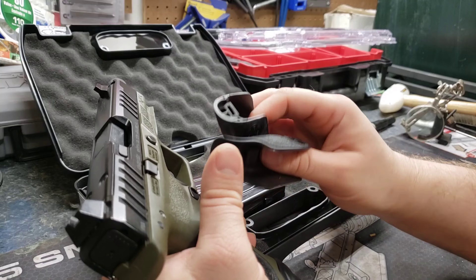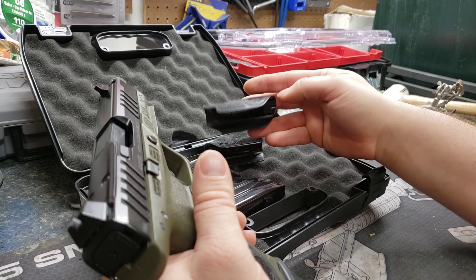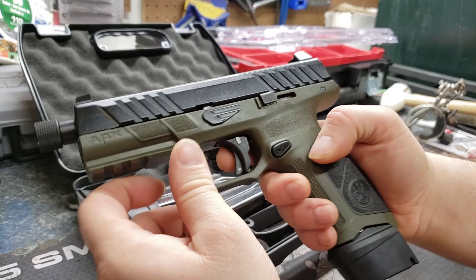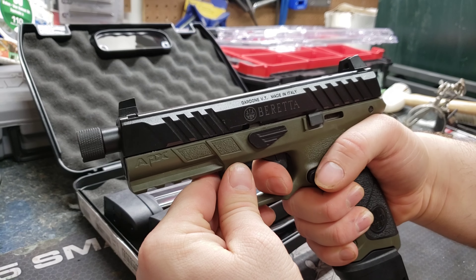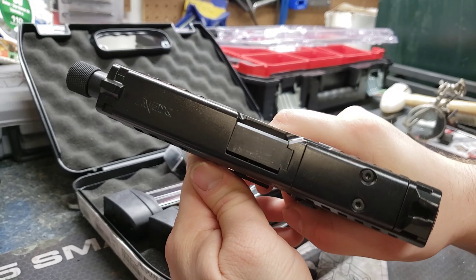It did come with a couple different backstraps — a small, a large, and a medium. I believe I have the medium on there right now. The range was good — it shot pretty well.